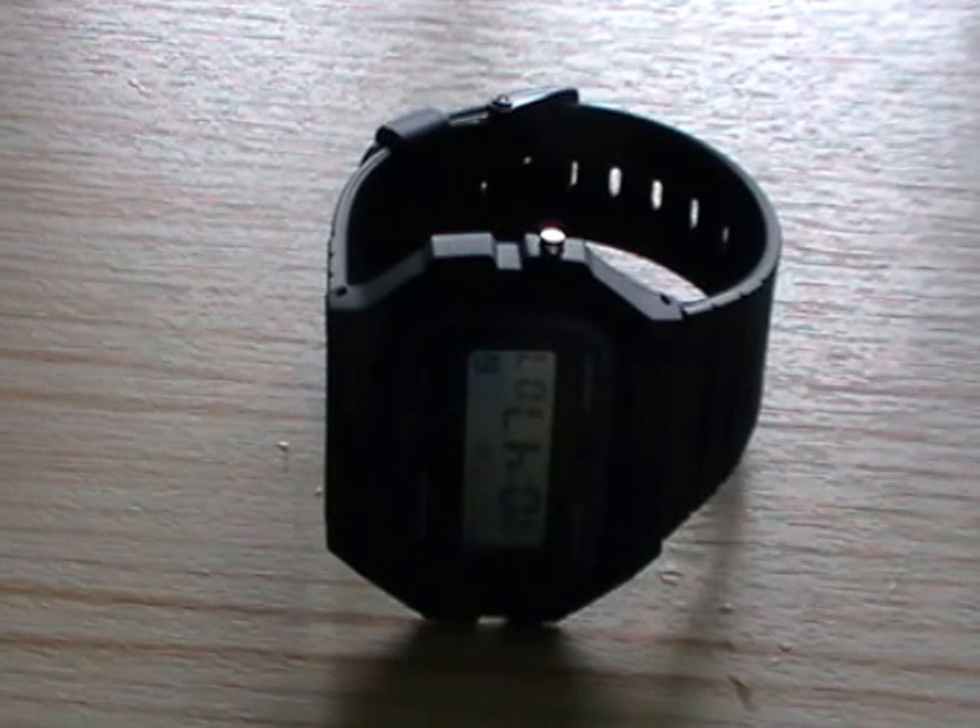Welcome to the durability test of the Casio F91W. This is where we're going to put this watch through a few of its paces. We're going to test it against shock and water, test the strap, and see how we get on once we've had contact with a hammer.